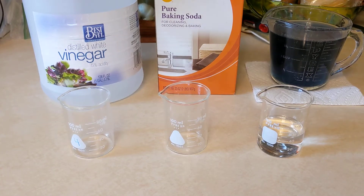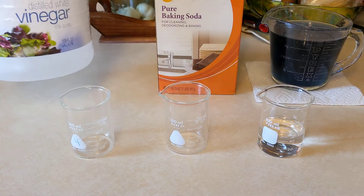For part three of experiment 19, we're mixing vinegar and baking soda and adding some of the cabbage indicator solution to them, then mixing the vinegar and baking soda together to see how the color of the indicator solution changes and the pH changes.